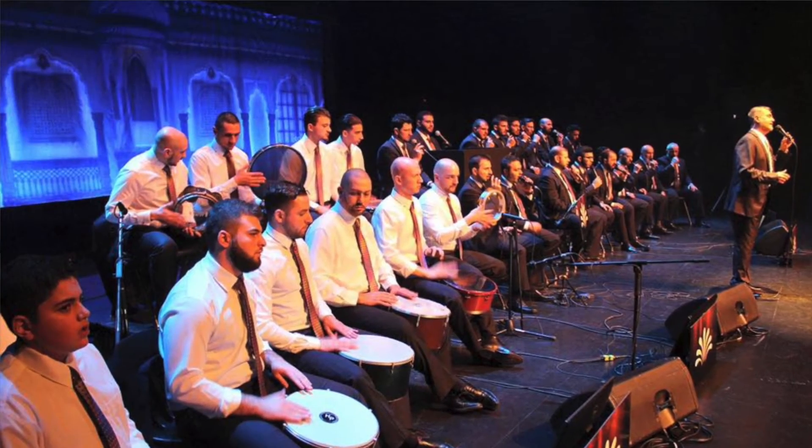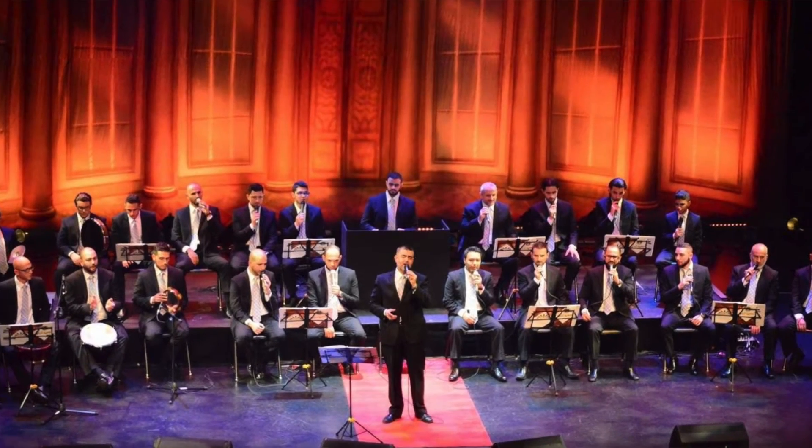This Riq is considered to be one of the most professional instruments in Egypt, with the original sound from all the famous recordings. This is an instrument that I really recommend because of its price and because of all the amazing sounds we can produce with it. Now let's go and see how it sounds.